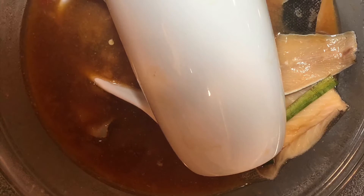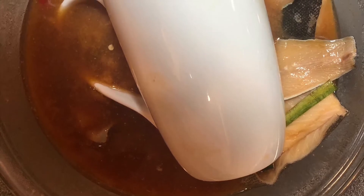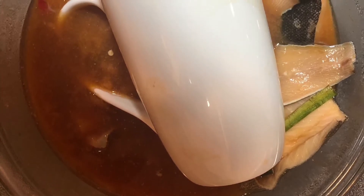To help keep the fish submerged, I added a glass mug on top so the fish wouldn't float to the surface.